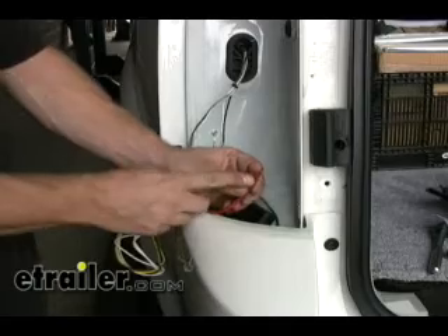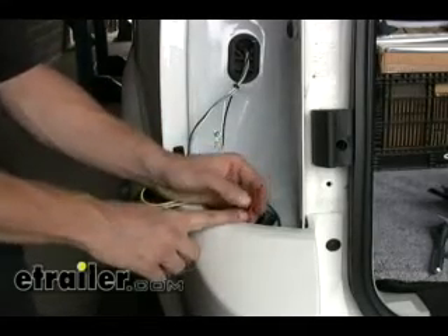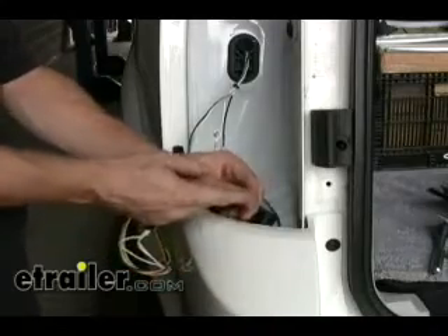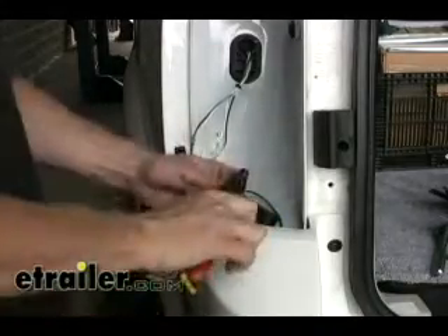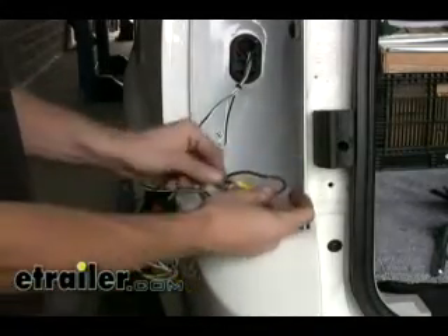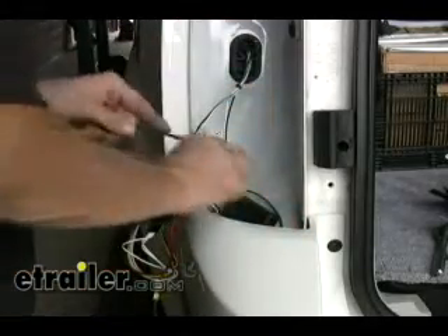Next we'll deal with the red wire here. This is the power supply wire that gets run up to the battery in the vehicle. The kit comes with a 10-gauge wire that will connect to this and run it down the bottom as well. We're going to use a supplied butt connector to go ahead and make our attachments. We'll take the other half and just drop it on through.